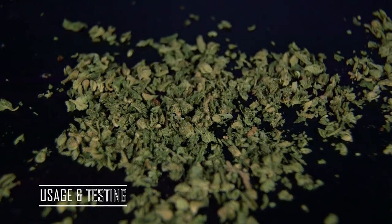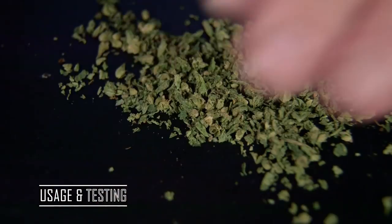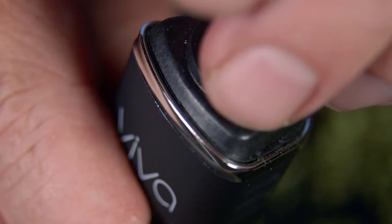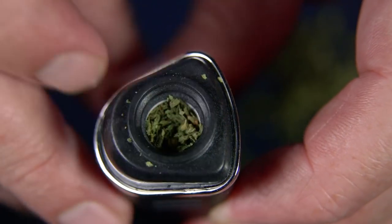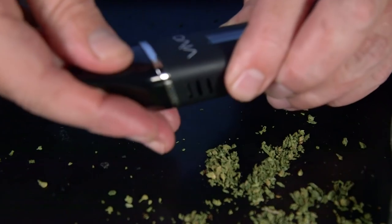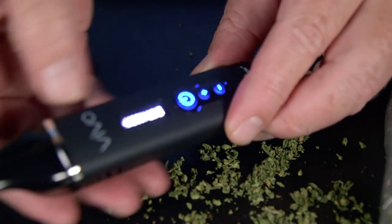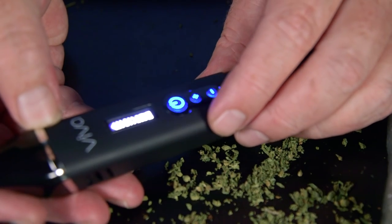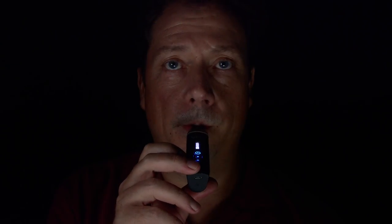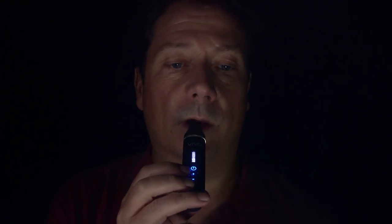Now we've got some cannabis ground up here, and we're going to jump into the actual usage and testing. We're going to pack it up — with vaporizers, we're using a nice, even grind, and we're going to pack it just very lightly finger tight, not really firmly packed inside. This thing gets hot really fast — it only takes about a minute or less to get all the way up to 400-something degrees. Testing it at the high temperature first, I find it's a little too hot for my throat and I back it off to 420, then finish it off back at 435 for the last couple of minutes. The auto-cutoff is set for about five minutes.